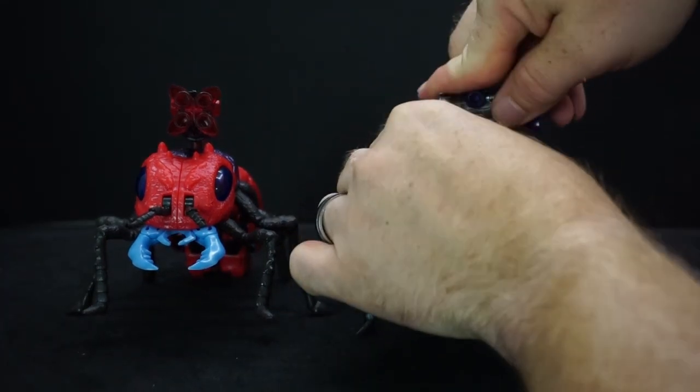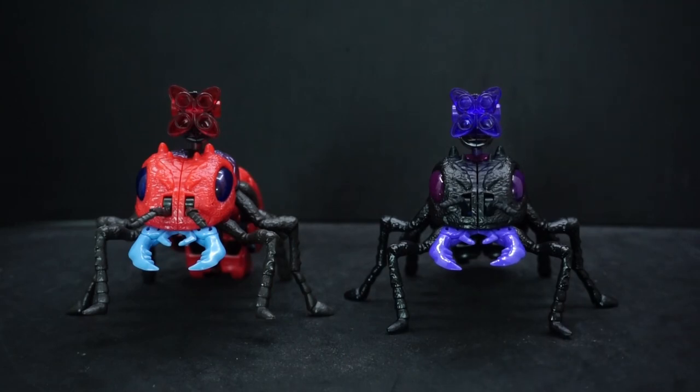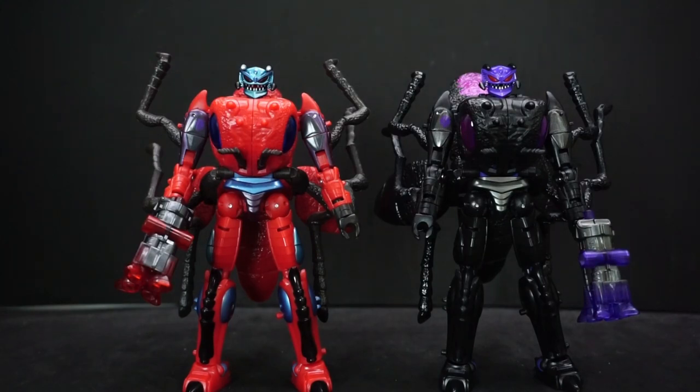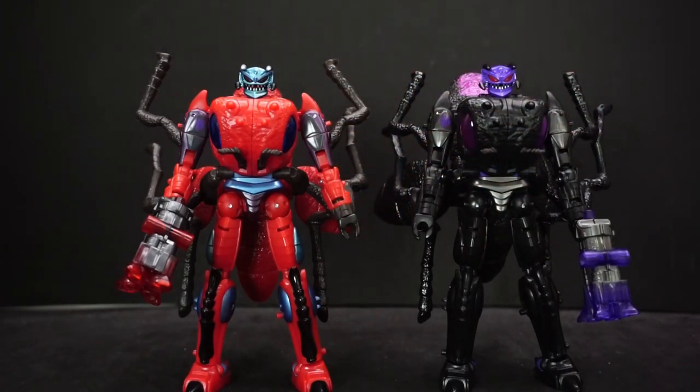With the weapons on top it kind of reminds me of those drone ants doing all the work. Well, that's been my review of Transformers Legacy Predacon Inferno and Legacy Evolution Antagony. If you have any comments or questions, feel free to leave them down below, and as always, have yourselves a good one — I'll see you later.